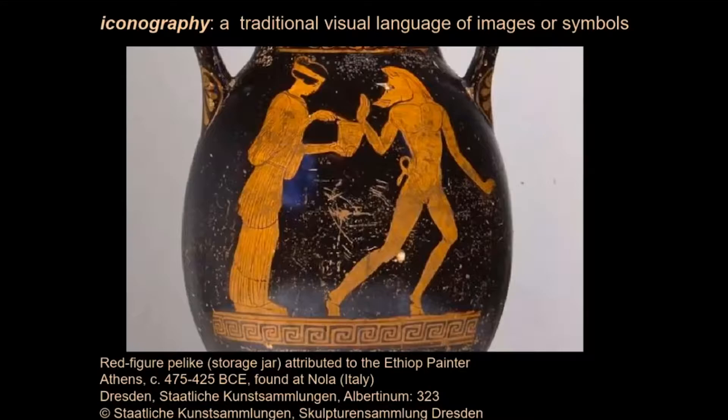Some of the vase painters and potters signed their work, but usually modern scholars have to make up names for painters. The painter of this jar is called the Ethiop Painter, because a similar jar that looks like it was painted by the same artist includes a painting of an Ethiopian.